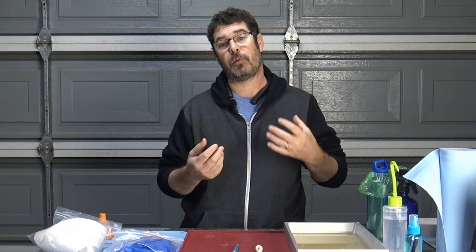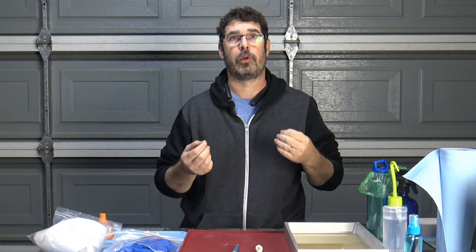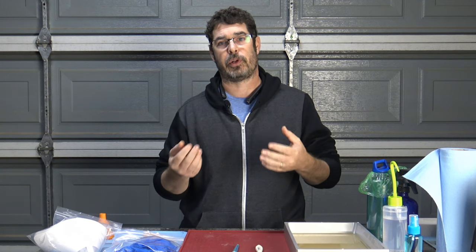There are times when you can just get away with emptying out the old stuff, or running it dry and putting in your new resin. But there are other times when you're going to want to make sure that it is squeaky clean before adding in new resin or before changing out the FEP. So I'm going to show you how to do that today with my method.